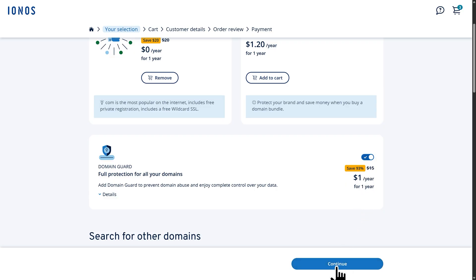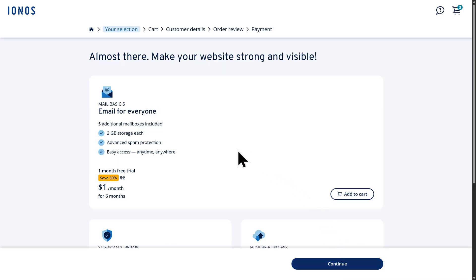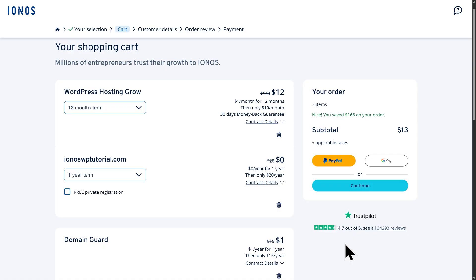If you would like to turn Domain Guard off, you can do that by clicking on this toggle here. With that done, let's go to the bottom right and click on Continue. Next, you'll see some optional add-ons like having a business email, a malware scanner, and cloud storage. You can add any of these to your cart if you'd like to. For now, I'll just go to the bottom right and click on Continue. On this page, we're able to see everything that we've added to our cart — our hosting plan along with our plan length of 12 months, our domain which is completely free, free private registration, and Domain Guard. Go ahead and review your cart and when you're ready, click on Continue.